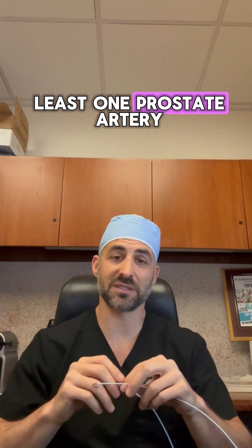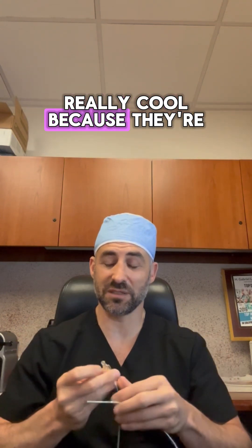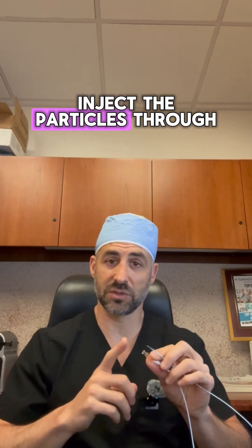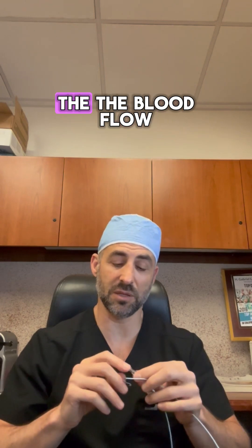Usually there's at least one prostate artery on either side of the pelvis. These catheters are really cool because they're hollow and you can inject the particles through the catheter, and we use those particles to block the blood flow.